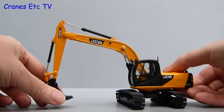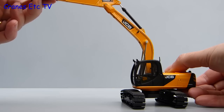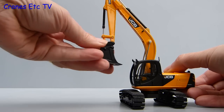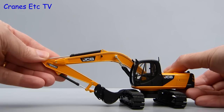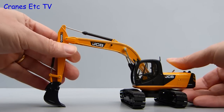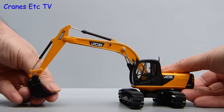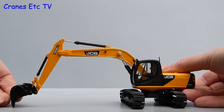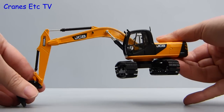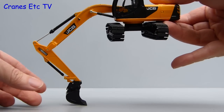Moving on to the all-important digging functions: the ram pistons are metal and reasonably stiff so most poses will be held. The range of movement is also good, with the model able to reach high and also fold down tight. At the end of the dipper the bucket movement is also good with a full range of movement both in and out. Engaging hover mode demonstrates that the range of movement digging at depth is also very good.